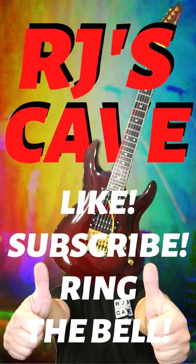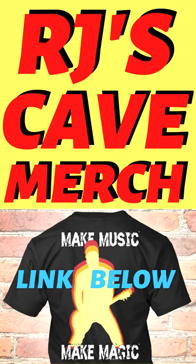If you think you got something useful out of this then by all means smash that like button, and if you subscribe and ring the bell you'll get to know when we drop the next one, and I'll get to see you over at RJ's cave. Take it easy.